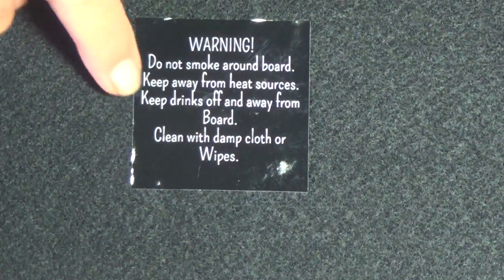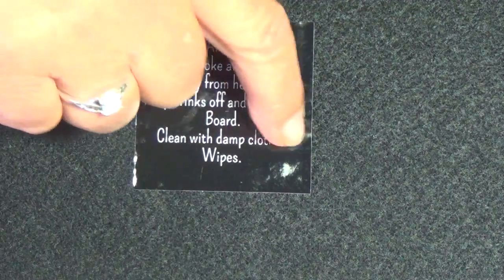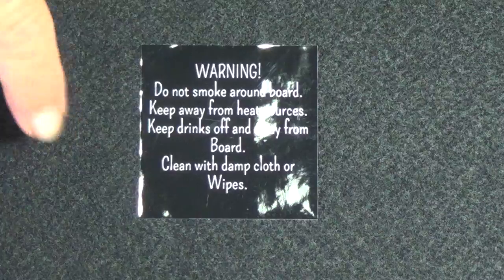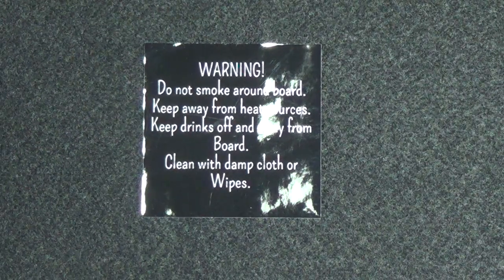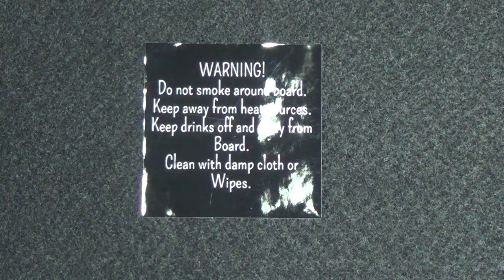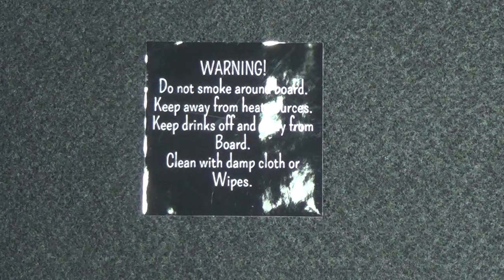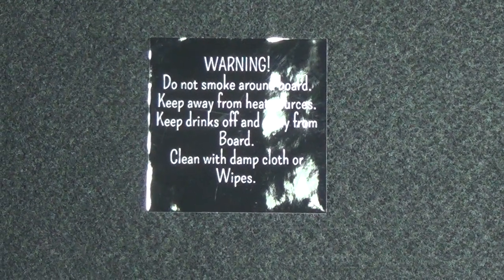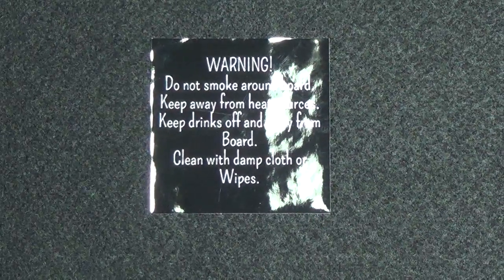Keep your coffee away so if it does spill, it won't fall on the white part of your board. Clean the board with a damp cloth — I use a Lysol wipe or baby wipes. Just wipe it and let it dry. Don't use a soaking wet cloth and don't try to wash it in your washing machine, because it's going to fall apart.